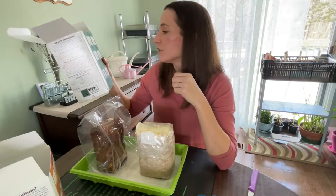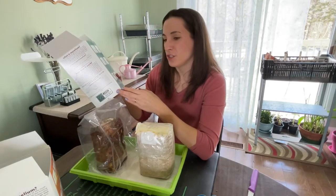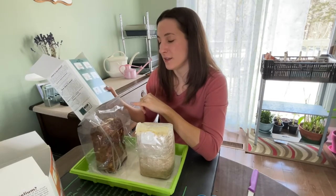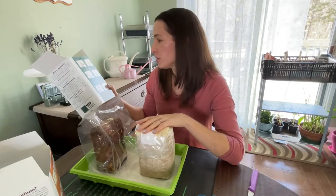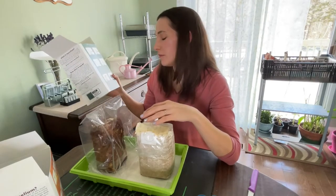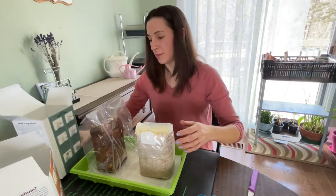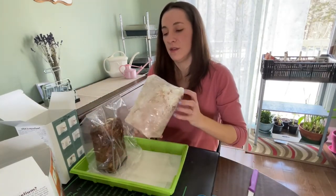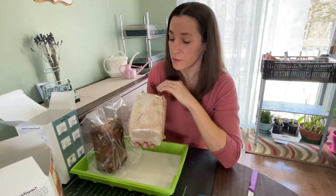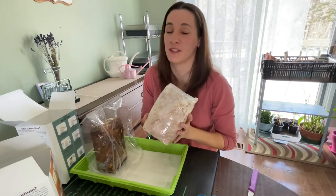Step three: find a good spot for your block to live for the next few weeks. After this step, the instructions are pretty much the same. The shiitake says to soak thoroughly twice a day for the first three days, then mist once. The oyster mushrooms just say to mist inside the tent once a day — not through the slit. I cut a diagonal slit exactly as shown in the instructions, and presumably the mushrooms are going to come through it. I'm tempted to add a slit on the other side too, but it doesn't say to do that, so I'm going to follow the instructions.